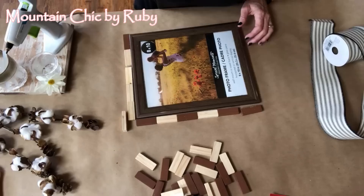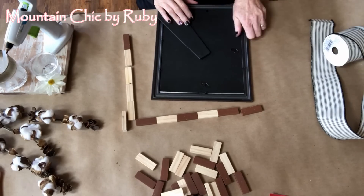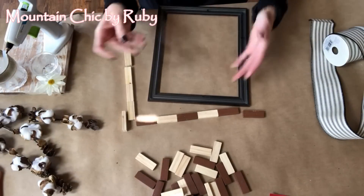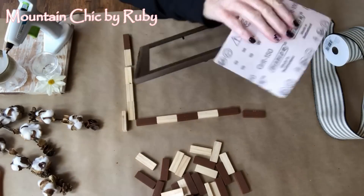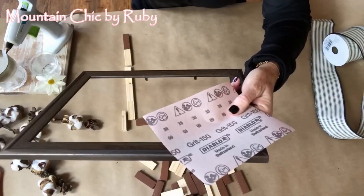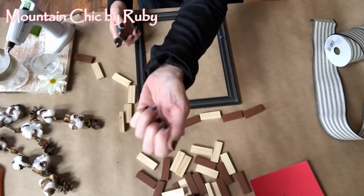For this project all you're going to need is a picture frame, building blocks, some ribbon, sandpaper, and some glue. Also, if you check the comments below, I do have a tutorial on how to make the cotton stems using all Dollar Tree stuff and some sticks from your yard, which helps save a lot of money.